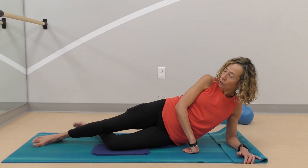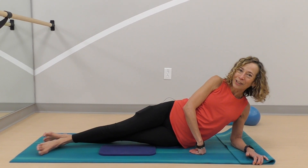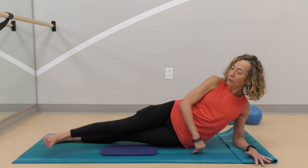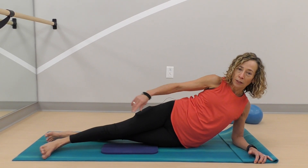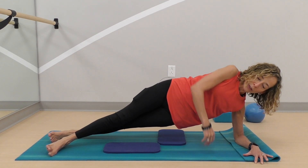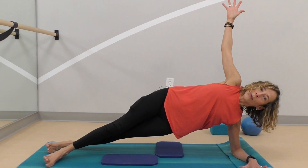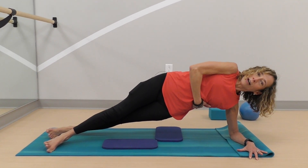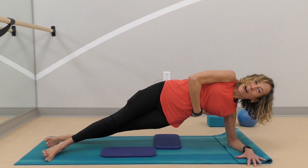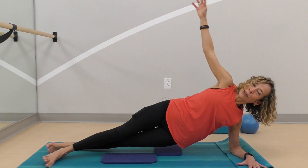Let's give it a second try — this time extending both legs. Bring one foot in front, the top foot, and the other one in back. You can support your hands, you can lift, you can hold, you can reach — you can find so many things here. If you bring that hand under, you can feel how connected and engaged your side abs are. Then release and bring it down.